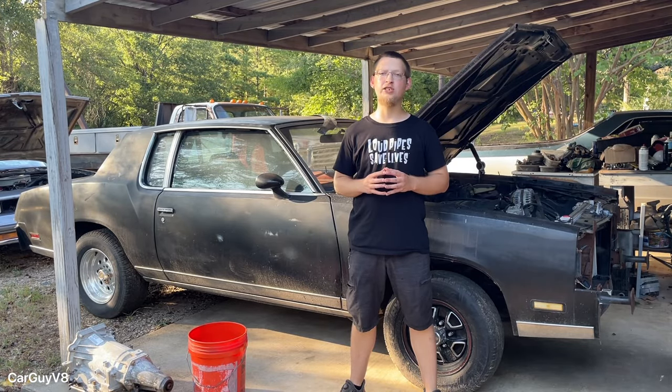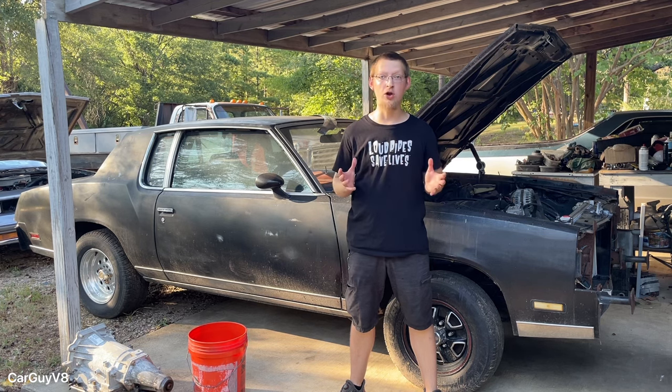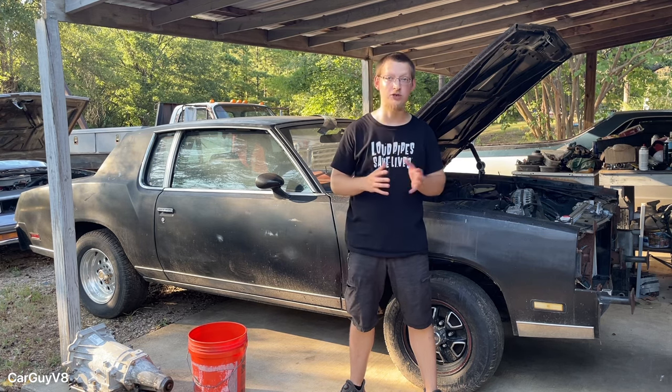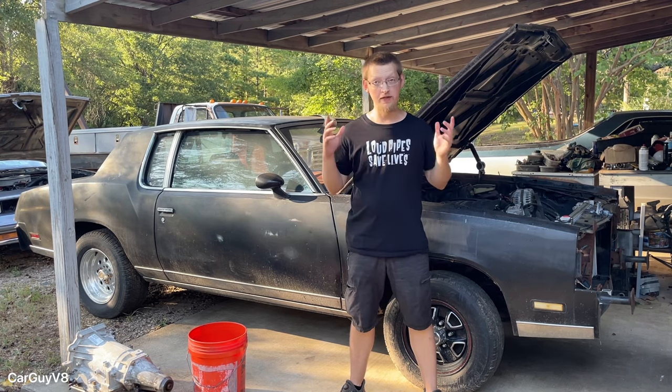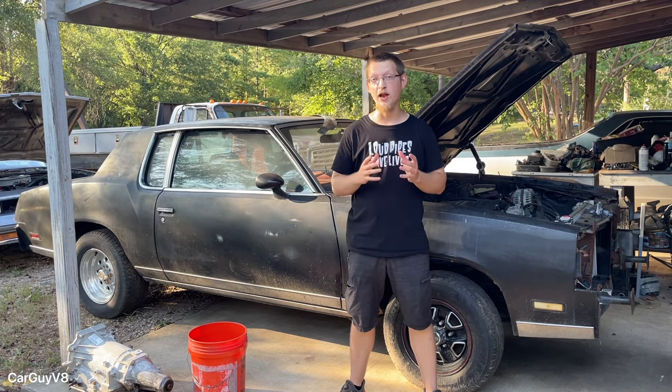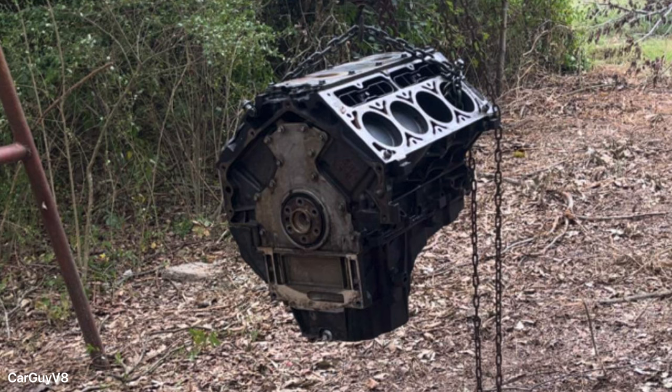So there you have it — the two cheapest ways to do a budget LS swap. I hope this video helped you out and maybe showed you an alternative to making junkyard after junkyard visit trying to find cheap LS parts. Thanks for watching — please comment, rate, and subscribe. And I kid you not, not even one hour after recording this video, a buddy of mine texted me two pictures of some LS engines he's trying to get rid of for a very fair deal. Looks like I'm going to be picking up one of these suckers.